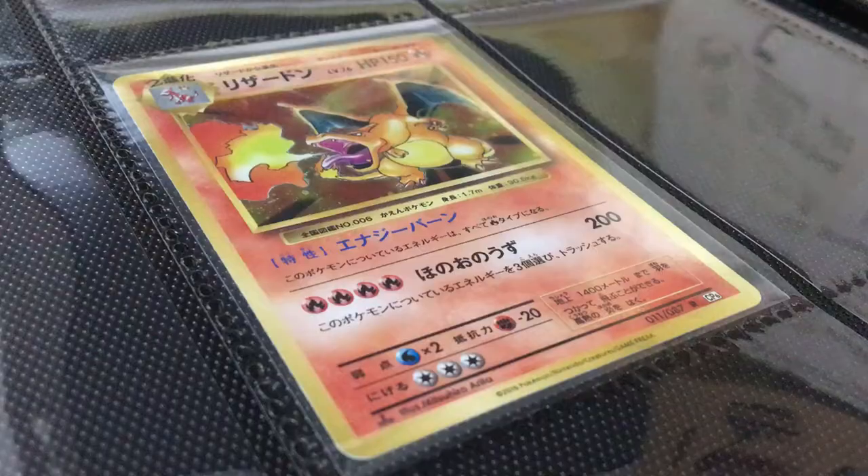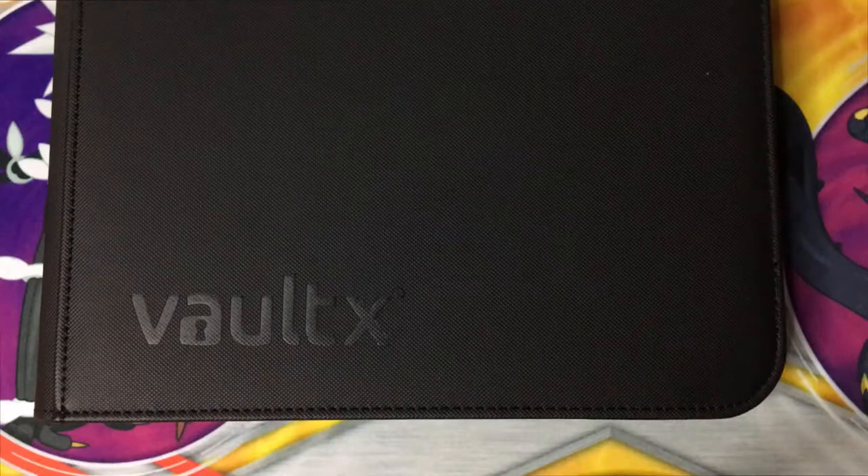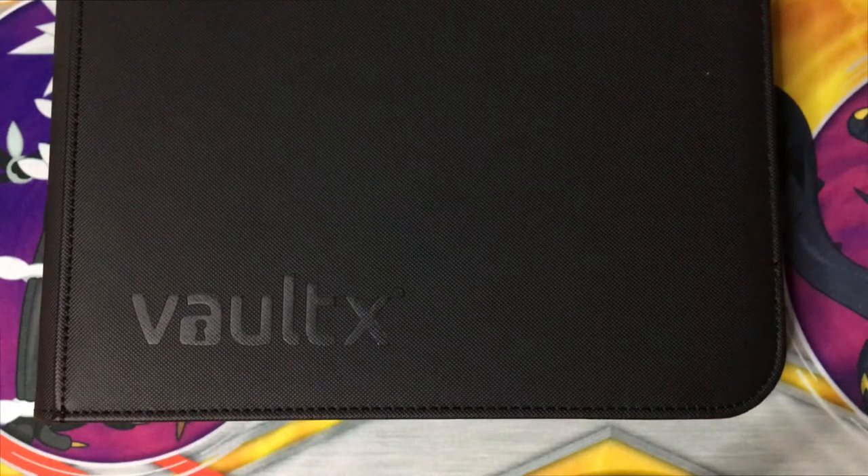I'm giving the Vault X 5 stars, and if you're interested in buying it you can find the best price in the description below. For more Pokemon content make sure to subscribe.